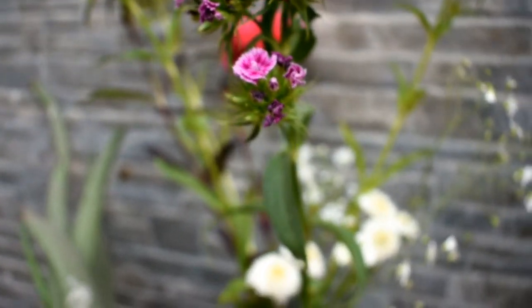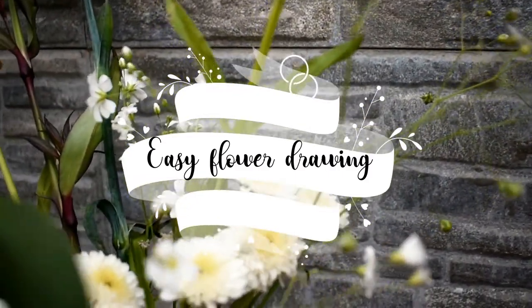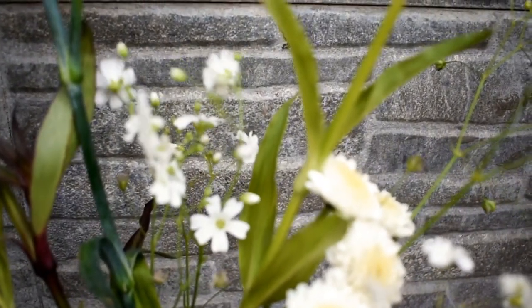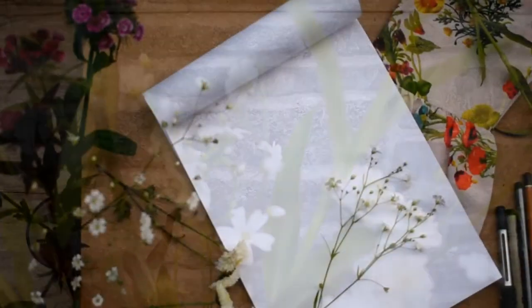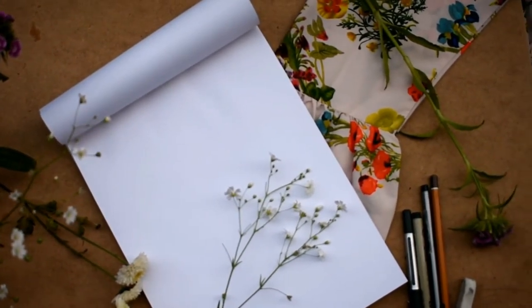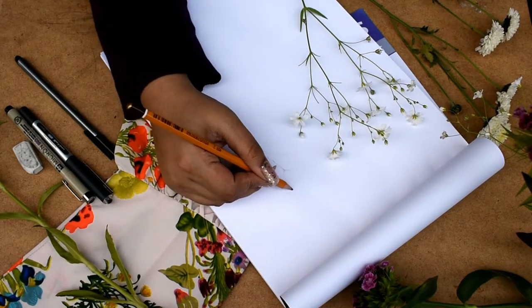Hey everyone, welcome to my channel! Today I'm going to show you how to draw flowers. These are not realistic drawings — they're just simple line drawings, and you can use them in journals, making cards, tags, or simply as doodles. All the supplies I have used are listed below in the description box.